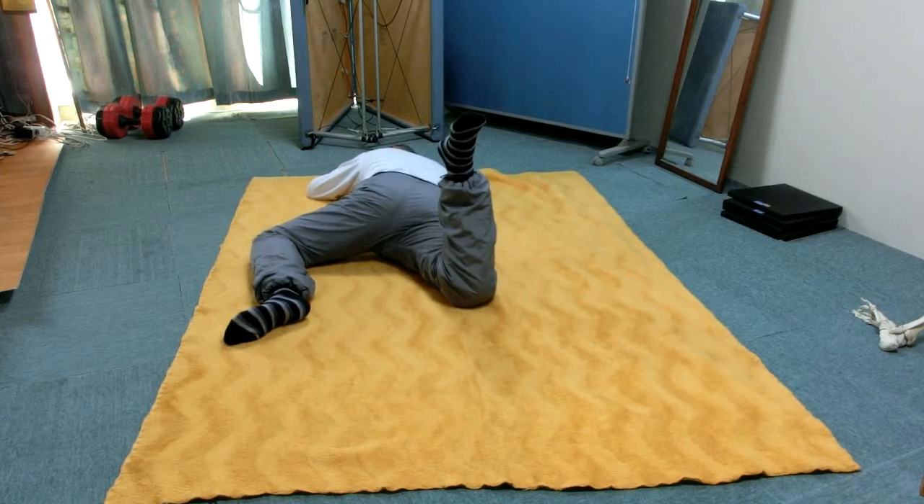Now, in your imagination, move the left knee toward the pelvis. At the same time, tilt the right foot to the left in your imagination, so your right thigh rotates at the hip joint in your imagination. Do this many times in your imagination.